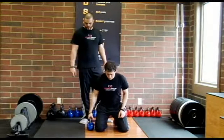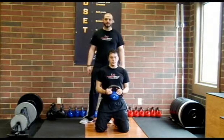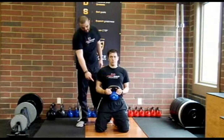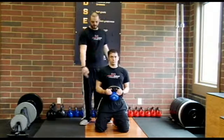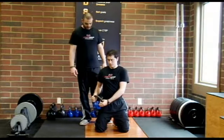We'll have Jared grab the kettlebell by the horns and get into a nice tall kneeling position with his knees in line with his hips, his hips in line with his chest, and his chest in line with his head — a straight plumb line all the way down from his ears to his knees. His hips are fully extended as well.